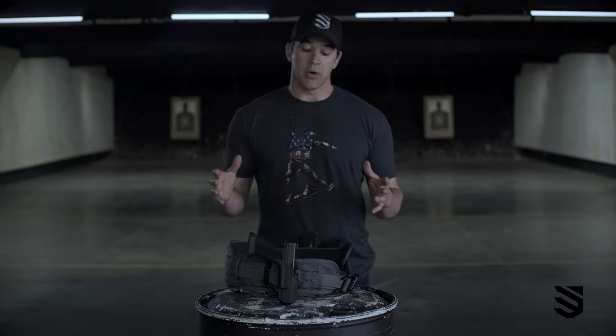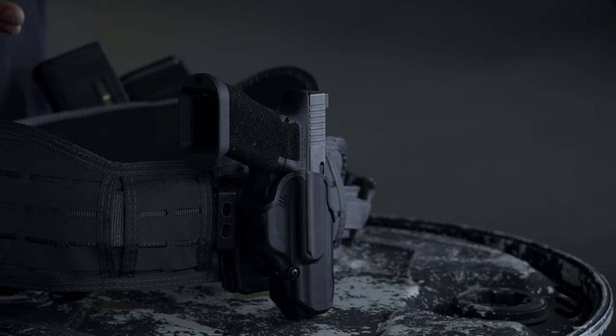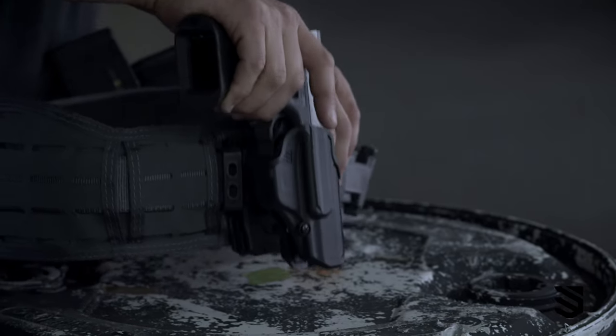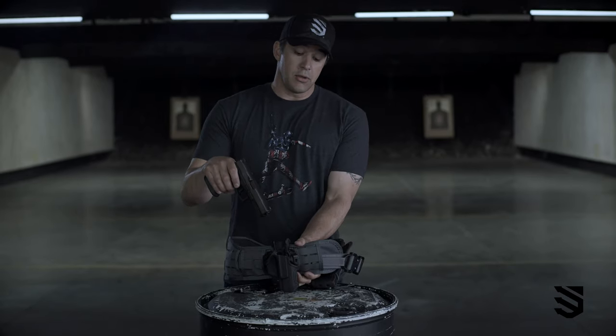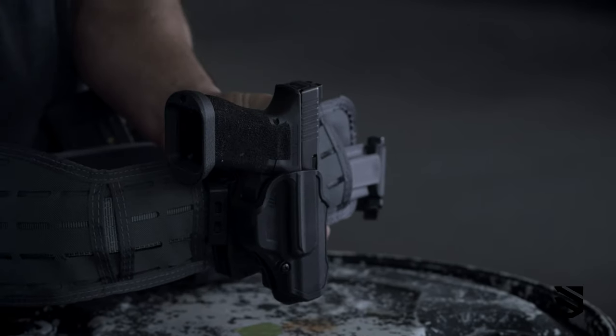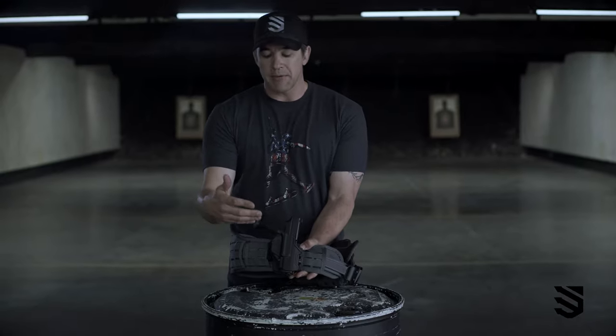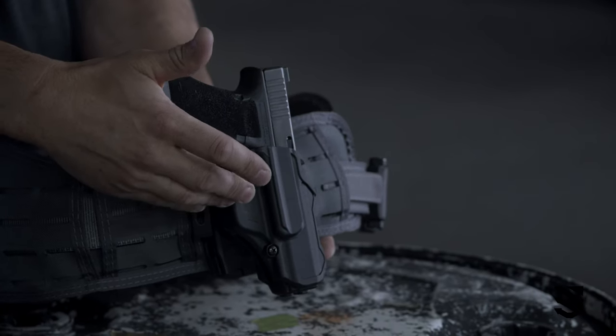You don't want it coming out of the holster, and you certainly don't want to discharge a firearm if you don't intend to. What I have in front of me is the Blackhawk T-Series L2C, and it meets both of those criteria. If you listen, you're going to hear a click, which is a positive lock retention system inside the holster. It's released with your firing hand thumb, and it protects the trigger mechanism very well.